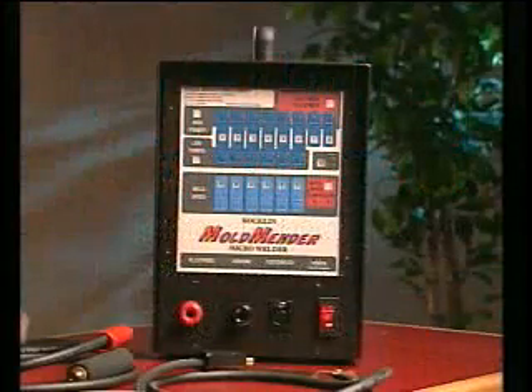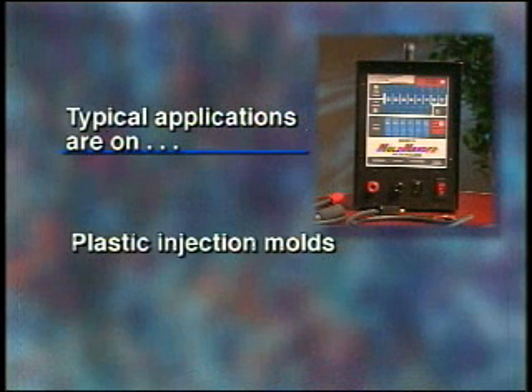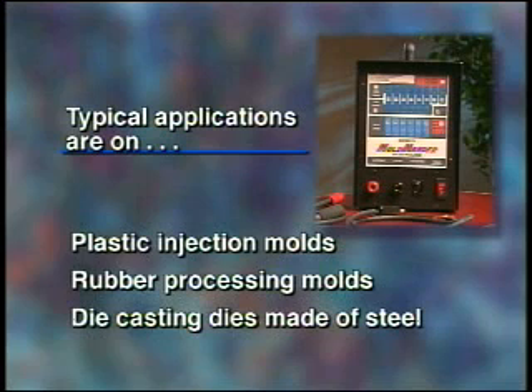The Rocklin Mold Mender micro welder welds metallic ribbon, wire, paste, and powder to repair molds and dies using a solid state resistance welding process. Typical applications are on plastic injection molds, rubber processing molds, and die casting dies made of steel.